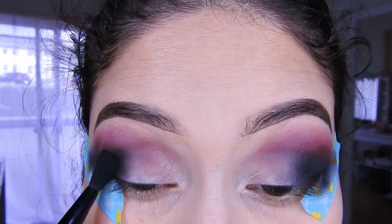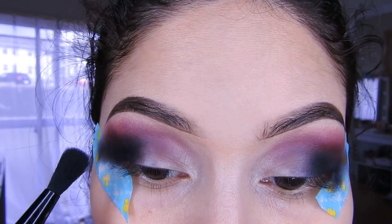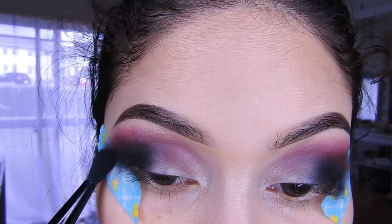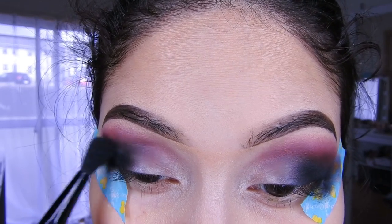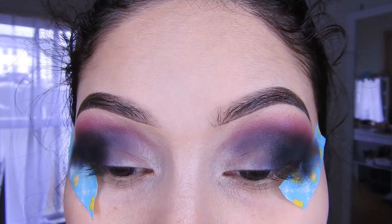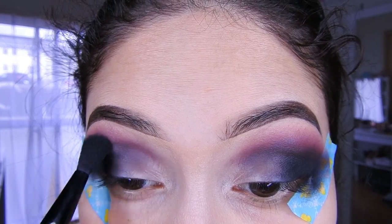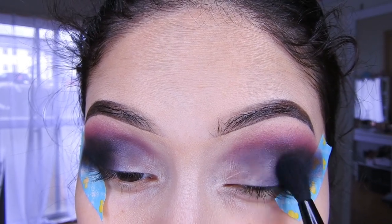Ahora regresan con la sombrita negra y le van a dar aquí una difuminada más, un poquito uniendo las dos sombras. Ahí le agarran y la difuminan súper bien. Con la brocha ya, no he aplicado más negro, solamente le da una pasadita aquí para que se difumine.